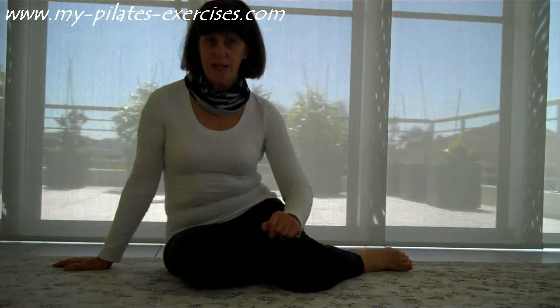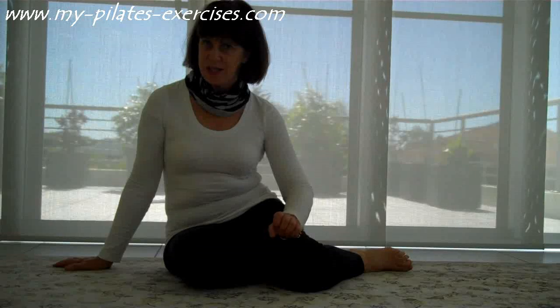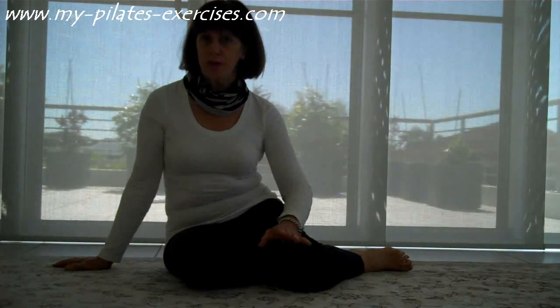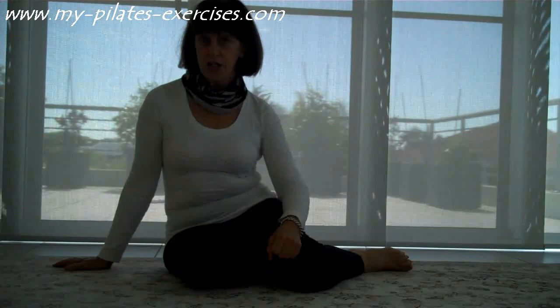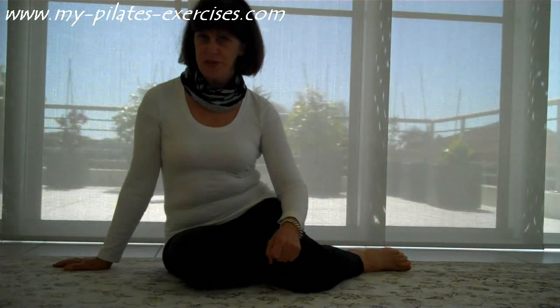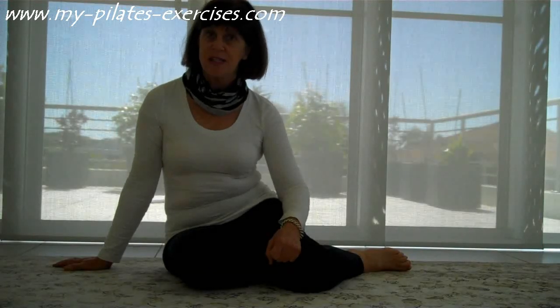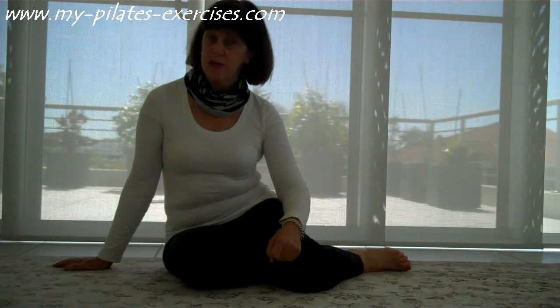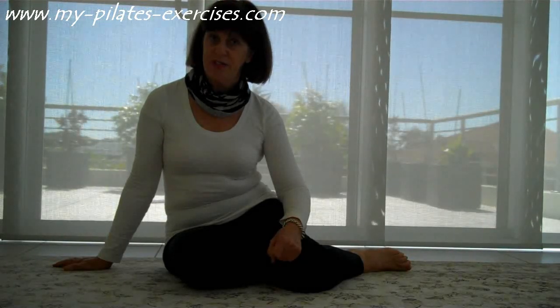Many people have lower back problems, lower back tightness. Now if the problem is caused by tight muscles, these stretches that I'm about to show you will be a huge help. It's a good idea of course to go to your health practitioner to determine just what the cause of your lower back problem is before you do these stretches. But if it is tight muscles around your back, these two stretches are going to help you a great deal.